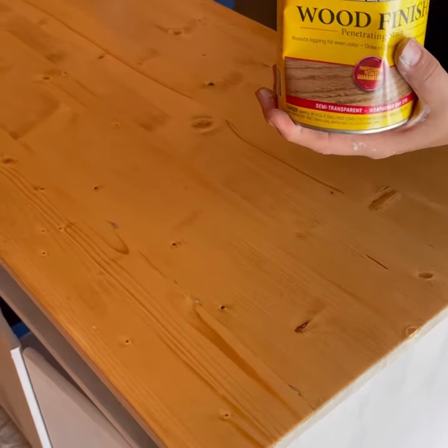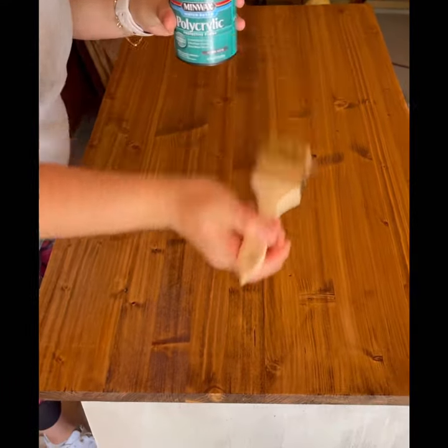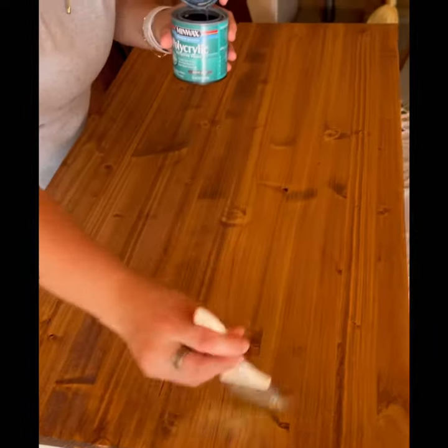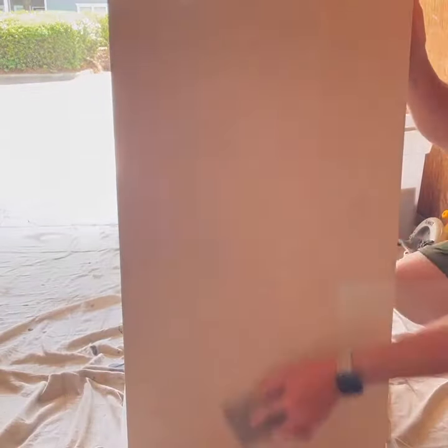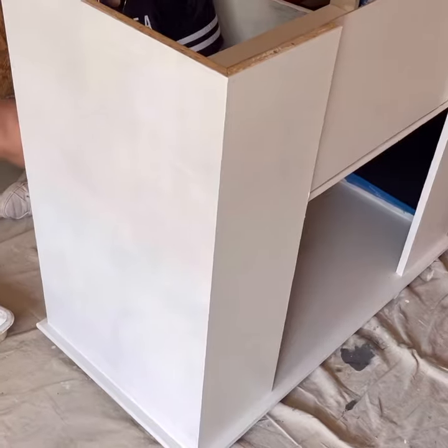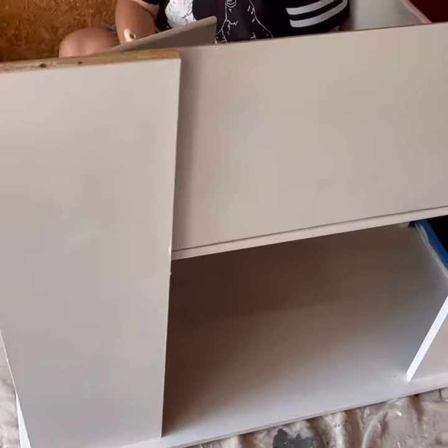Now it's time to stain our tabletop. After we got to the tone we were looking for, we seal it with water-based polycrylic, sand it with 220-grit sandpaper, and then I start painting our piece.